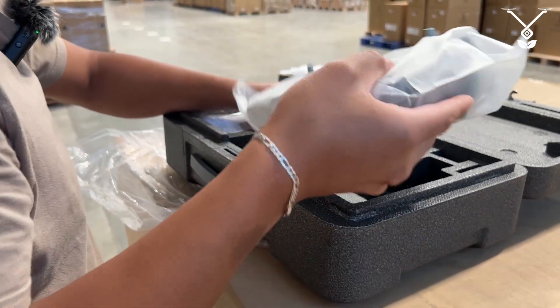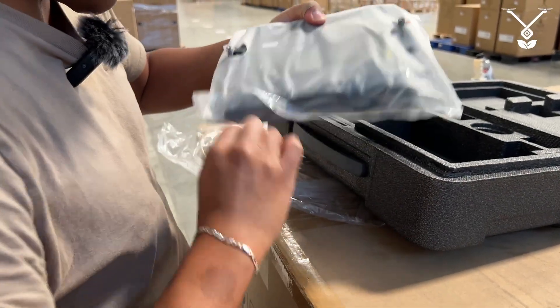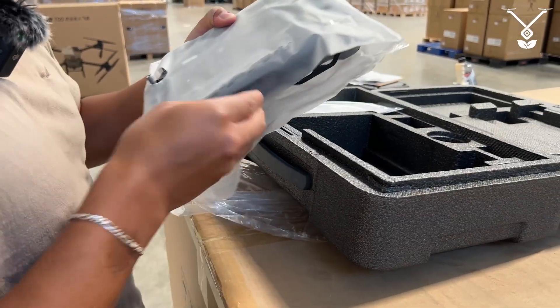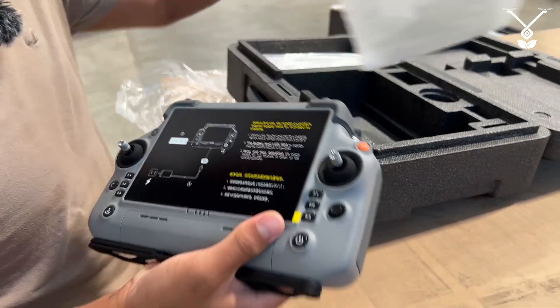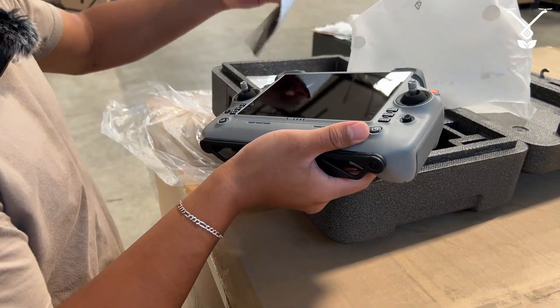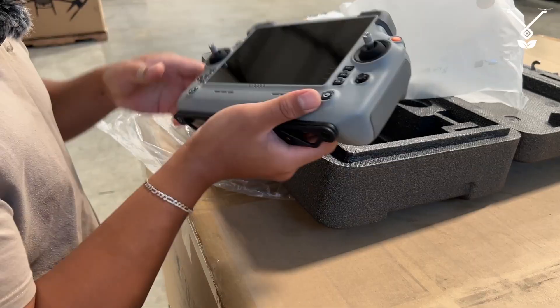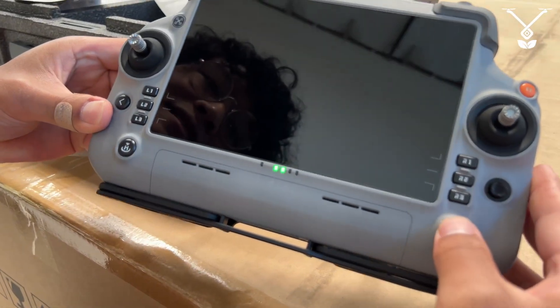Now we just need to unpack the remote. Slide this out, take off the screen, and there should be some charge in your remote controller, so it's just a simple turn on.